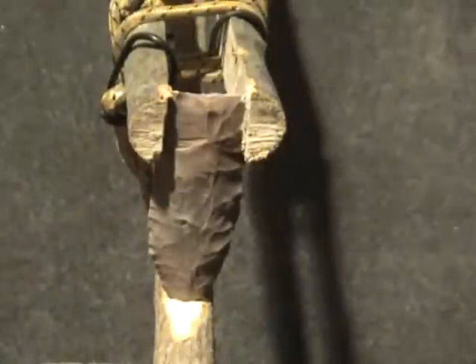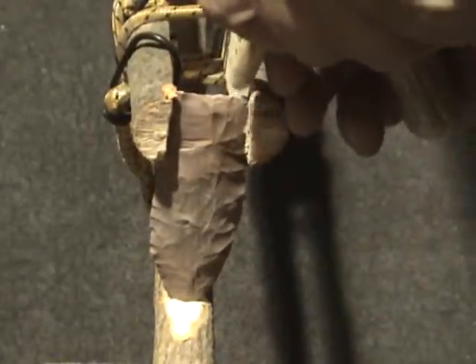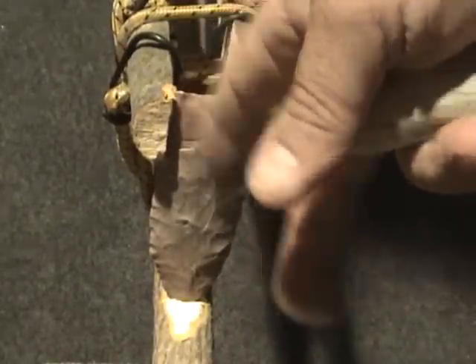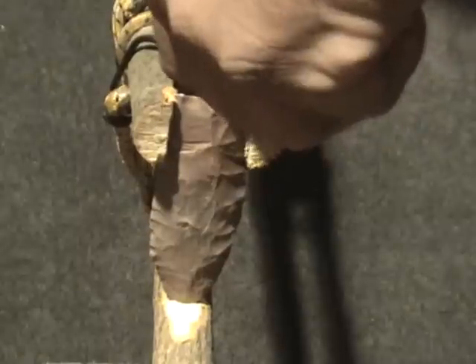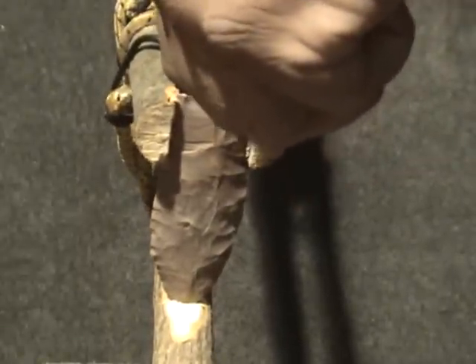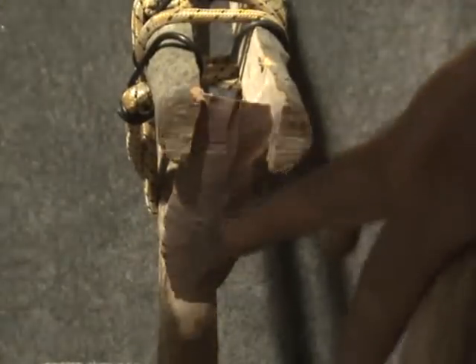That's the first big flake. I'm going to take a small one right here off this edge. Now, I took a small one here and actually a little bigger one there than I wanted. So I'm going to set this right here and put a little pressure on it. And that fluted clean to there.